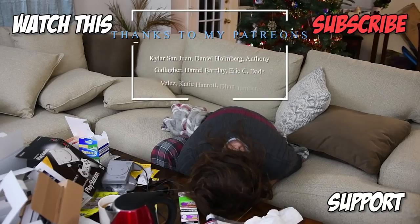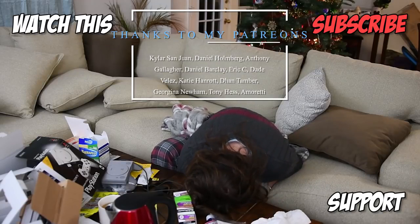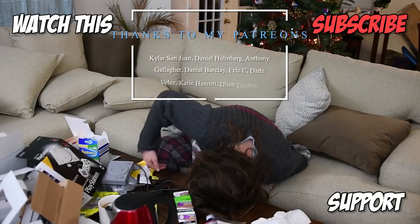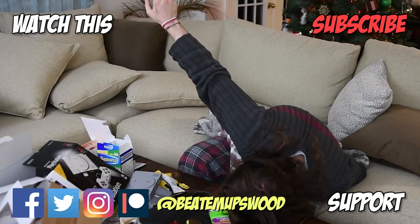If you liked this video or you learned a little something, make sure you hit that subscribe button. Click or tap on this video right here, because it was probably better than this.